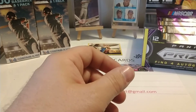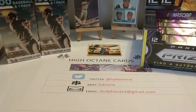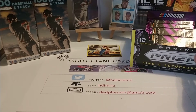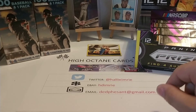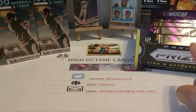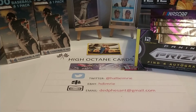I do appreciate you guys watching the video. We were up to 144 subs last time I looked, so thank you to the new people that have subscribed and welcome aboard. Later on this afternoon I'm going to go ahead and open up the last four packs of 2018 Prism Hobby. We've only had one autograph come out of there so far, so there should be three more autographs in those final four packs.